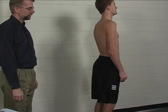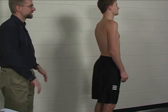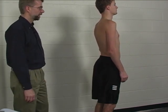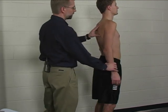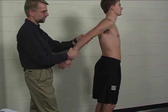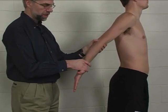To perform the individual manual muscle test for the supinator muscle, the patient is standing — it can also be done seated, but standing is a little easier. The arm is placed in full shoulder extension and elbow extension, with the forearm in full supination.